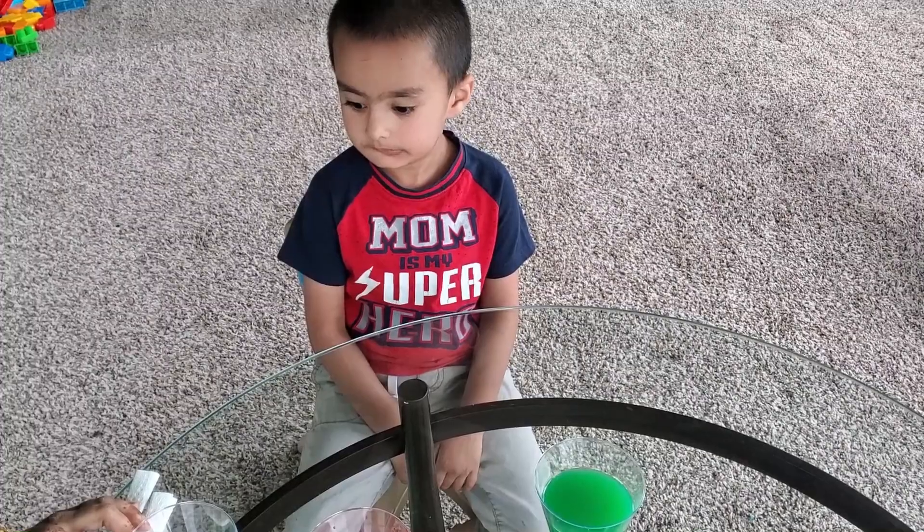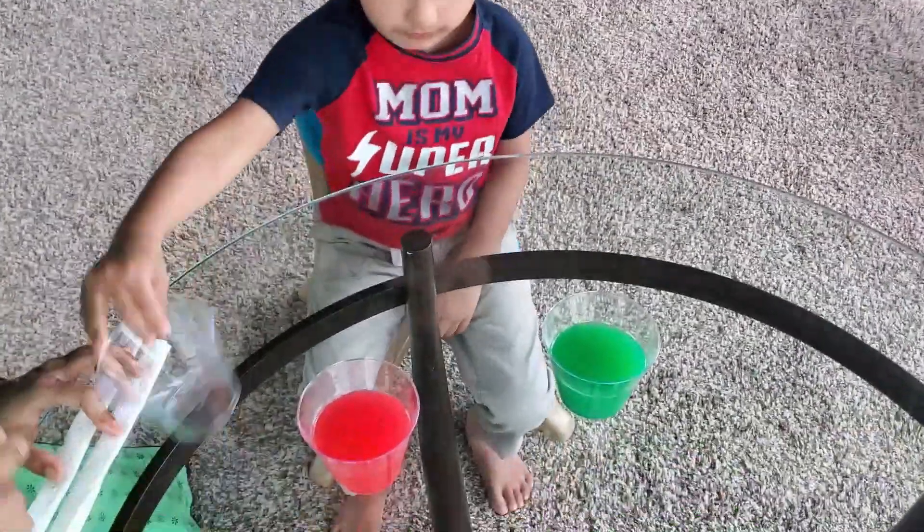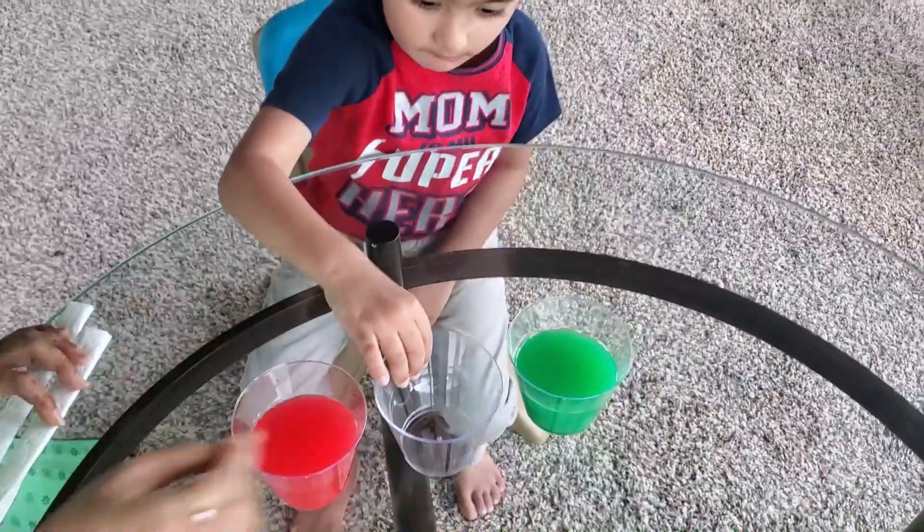What do you need to experiment with water? I need two glasses. Yes. Okay. What do you need to do?